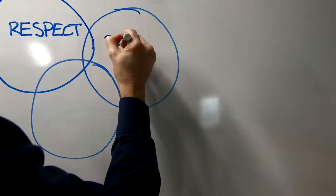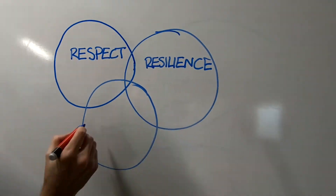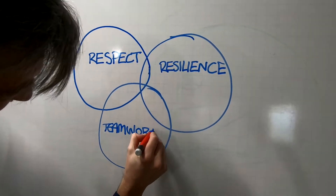Here we can see the three core values of Robot Football: respect, resilience, and teamwork.